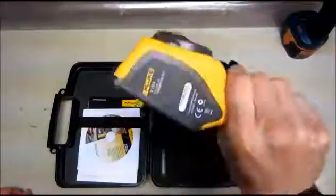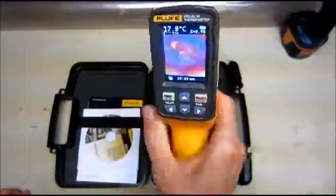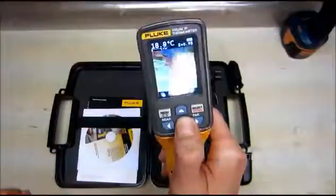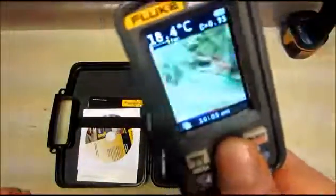We have a thermal camera that can take images of the temperature in the area. Also notice that it can blend. Blending is where it takes a visual and thermal image together — so we've got the visual picture here, and I can blend in different percentages of thermal imaging, which is a handy tool.